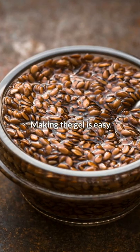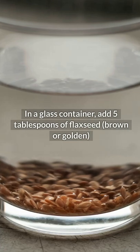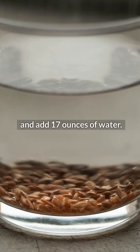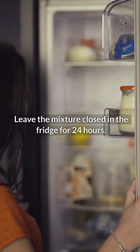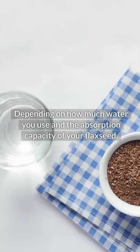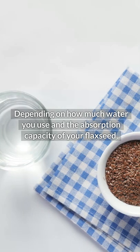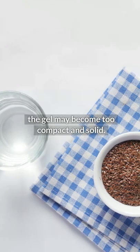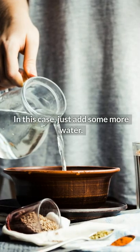Making the gel is easy. In a glass container, add 5 tablespoons of flaxseed, brown or golden, and add 17 ounces of water. Leave the mixture closed in the fridge for 24 hours. It lasts around 1 week. Depending on how much water you use and the absorption capacity of your flaxseed, the gel may become too compact and solid. In this case, just add some more water.